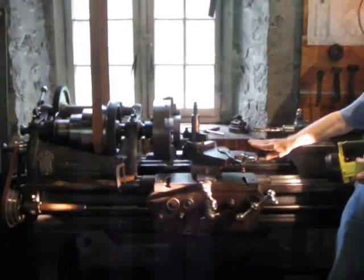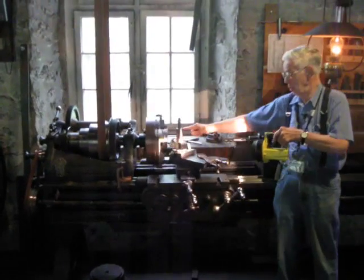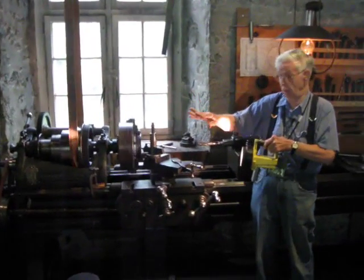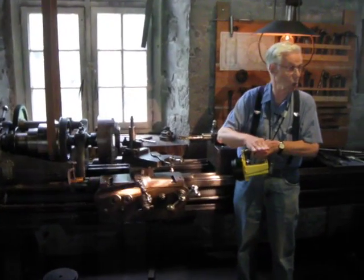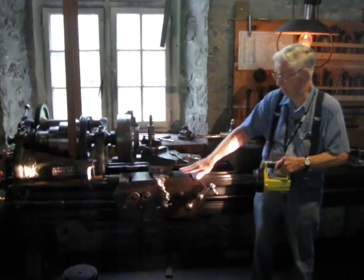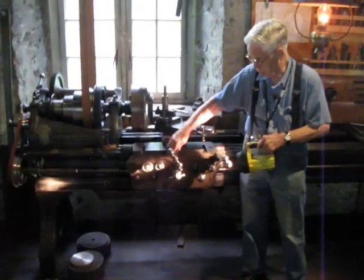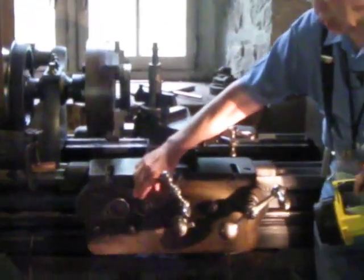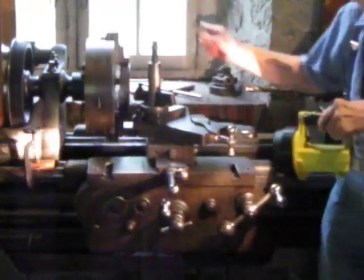This is a blade that was made in Massachusetts, maybe about 140 to 150 years old. But in principle, it acts exactly like a modern blade. This is the work piece that we're shaping. This is the cutting tool, and the trick is the cutting tool has to be harder metal than the work piece. Now even back in the old days, they had a lot of mechanical automation. I can turn this on, and this moves the cutter very slowly — here it is moving the cutter slowly going towards the window.